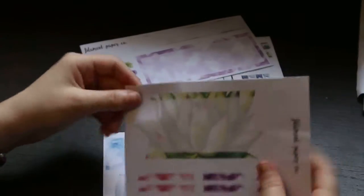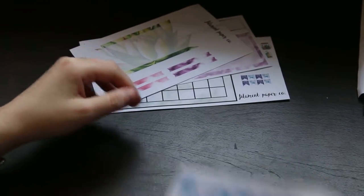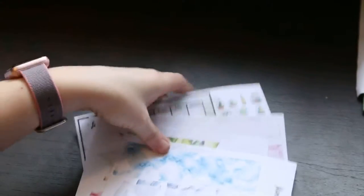You have some more deco and then a little bottom box. You have another little bottom box with some little flags that you can use to label, and then these are some washi strips which are so pretty. And then we have this bottom box. So that is the small monthly.